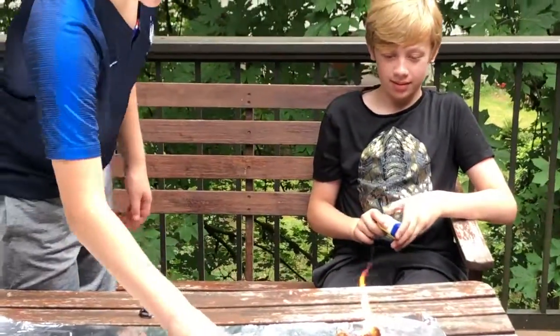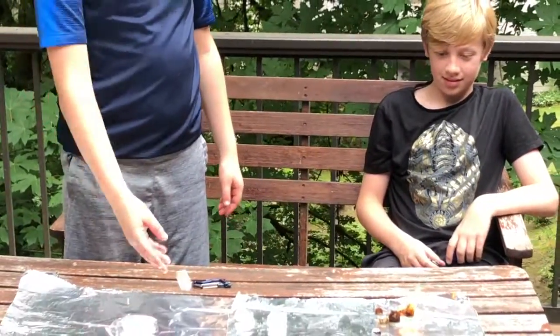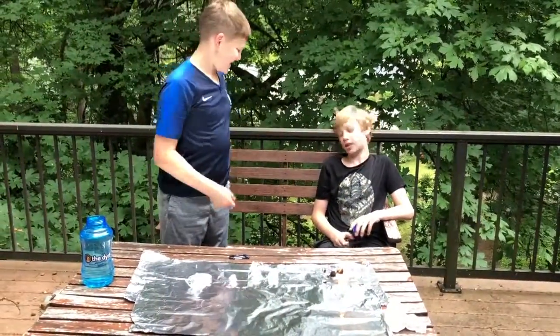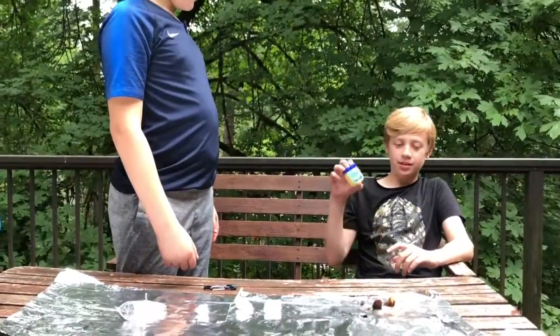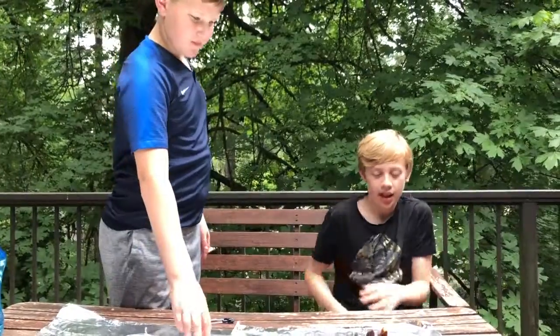Fire! All right, don't throw anything else on Ben, that's a very bad idea. We got fire! And he did it. So that does work — if you kind of spread out the cotton ball and put some Vaseline in, it lights on fire.